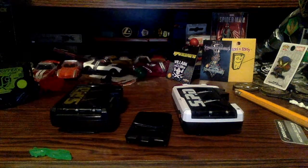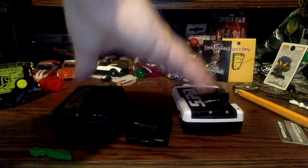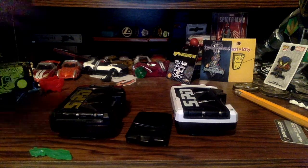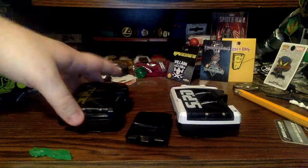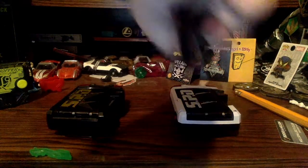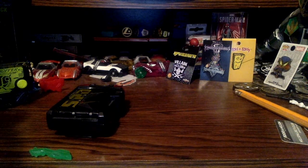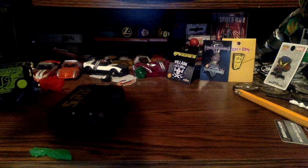I'm just gonna review the SPD morphers. Like I said, they're not the only ones I have, but they're the ones in my possession. I'm excited to review both of these together because they're basically the same exact thing - they have the same sounds, just different paint and different stickers. I do only have one gold coin for these things, and it came with this one - I don't know where the other one that came with the morphers went.